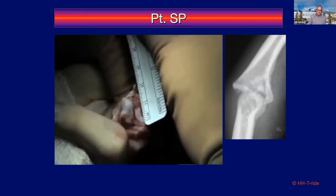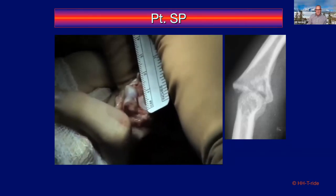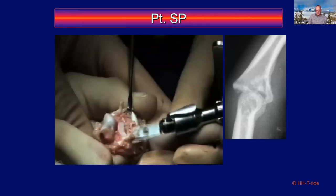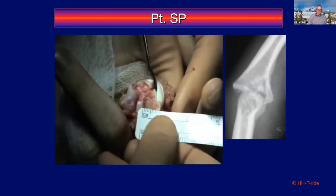There's very little of the articular surface remaining on the middle phalanx — just small bits and pieces, nothing repairable or reducible. I've changed my technique slightly: I now measure AP width and radio-ulnar width to get an idea of the hamate size needed.